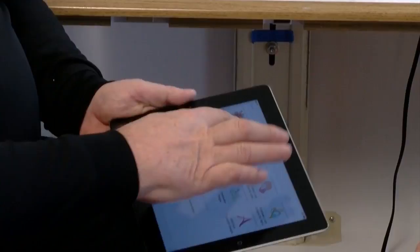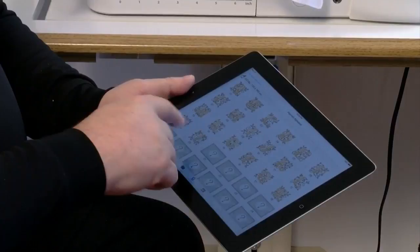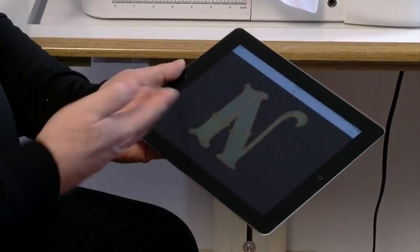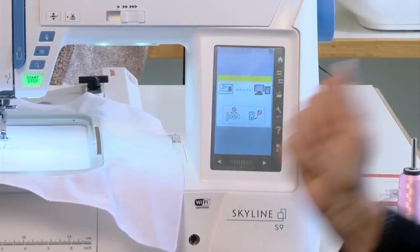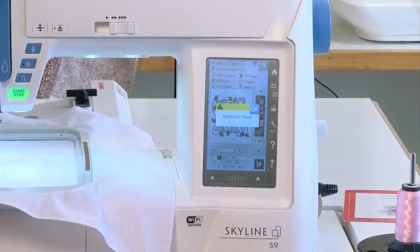One that I was going to do that looks really nice is this floral alphabet design. With monogramming, something like this is huge. You just simply touch the design, and if that's what you want, you say yes. It brings it on the screen, then I just simply touch that icon and send it to the machine — and as you can see, it's already transferred to the machine.